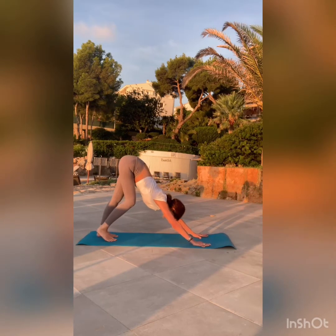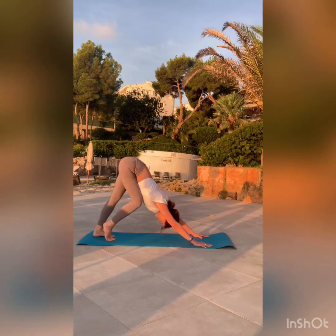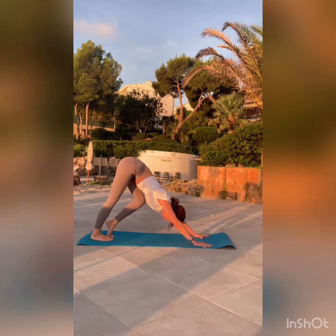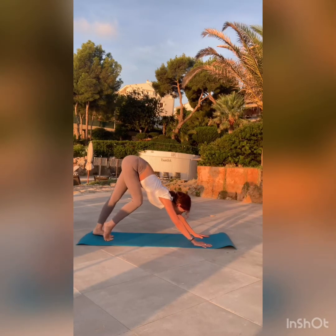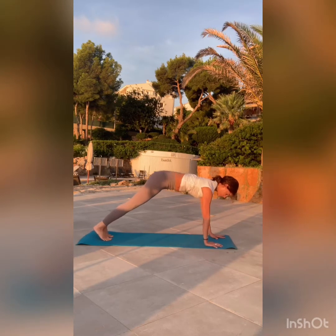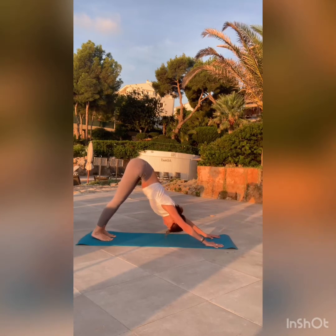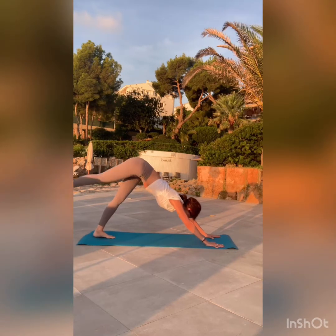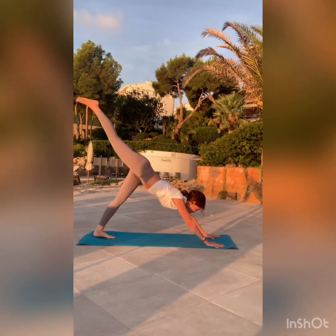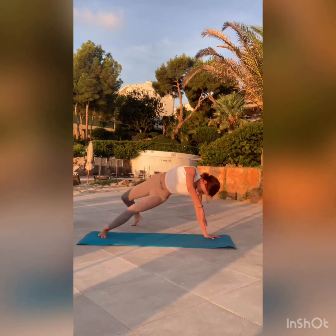Lift your hips and come into downward facing dog pose. You can walk your feet in place, bending one knee at a time, to find the right distance for your dog. Shift your hips forward and adjust your hands so the wrists are right underneath the shoulders. Come back into your downward dog and bring your big toes to touch. From here, lifting through the inner thigh, the right leg goes up — bend your knee and flip your dog. We're coming into wild thing.